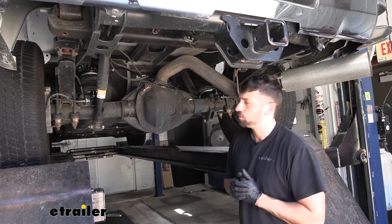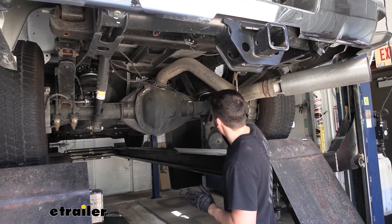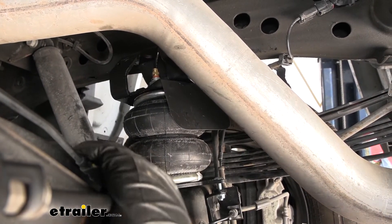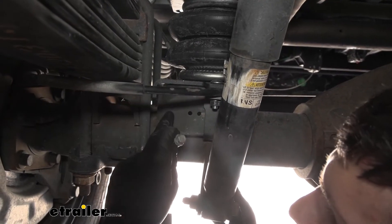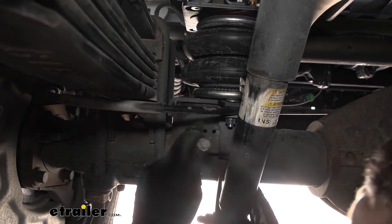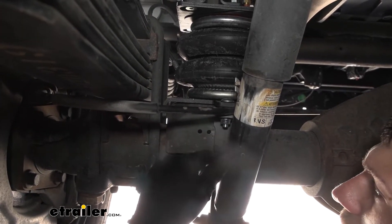Now we can go ahead and repeat this process over on the other side of the vehicle. The only thing that's going to change is we're going to have a heat shield, which goes in between the airbag and the upper mount. When installing our heat shield, we want the flat portion to be directly shielding our air spring from the exhaust. There's also going to be one bolt on the back we need to remove. On the passenger side of our vehicle, on the back side of the jounce spring plate, there's a bracket which holds our emergency brake cable to the jounce cup — we had to remove that using a 13 millimeter socket. We'll need to remove that in order to put on our hook plates.